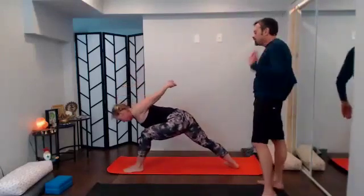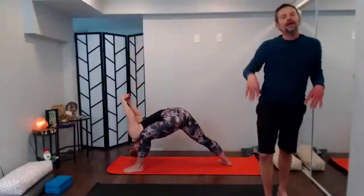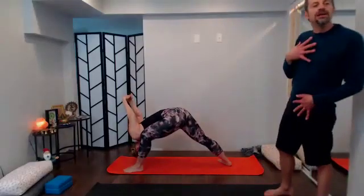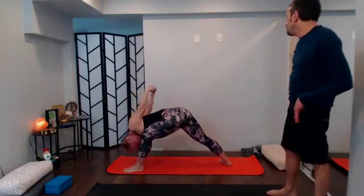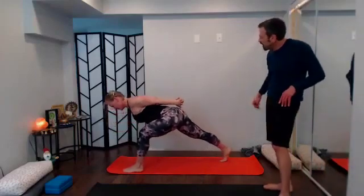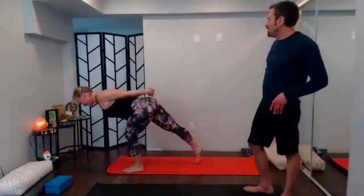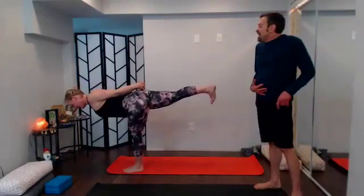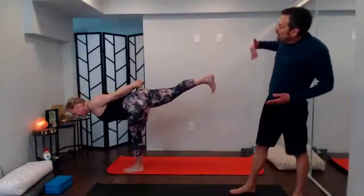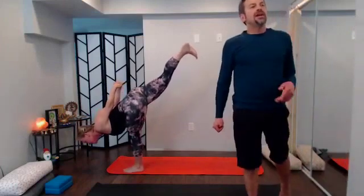With your exhale into humble warrior — left shoulder inside that left thigh, knuckles reach, crown of the head towards the floor — about two breaths, big inhales, big exhales. Then prepare to launch into bound warrior three by popping that right heel up. Remember you can release the arms in any position; as you're ready, launch in — wobbling is good, if you fall out come back in. If you feel locked in and want to topple into bound warrior three, bring the torso slightly closer to that left thigh.